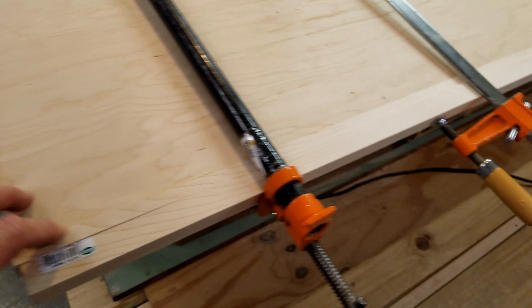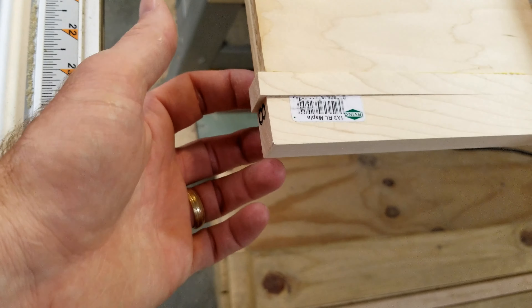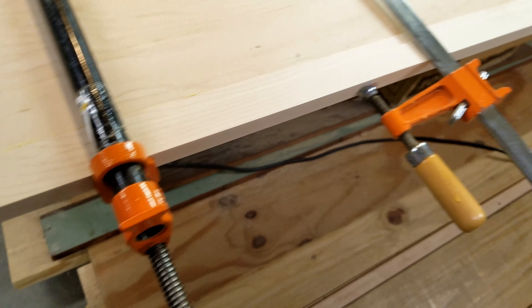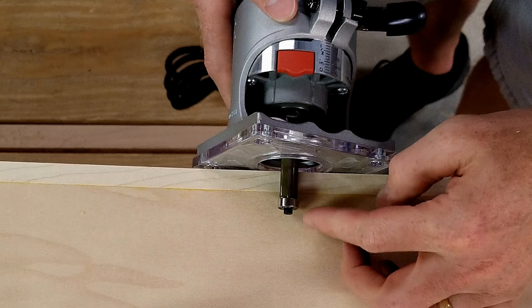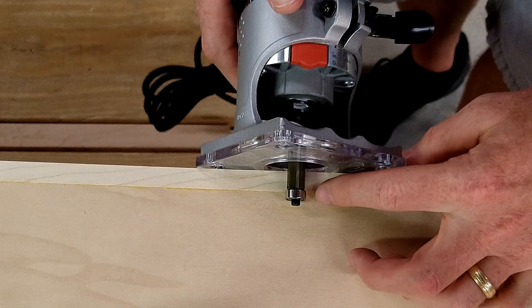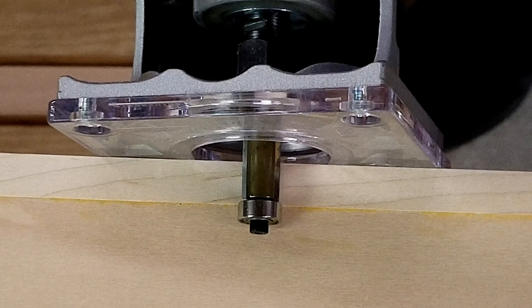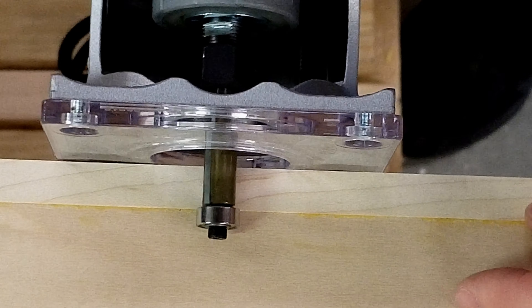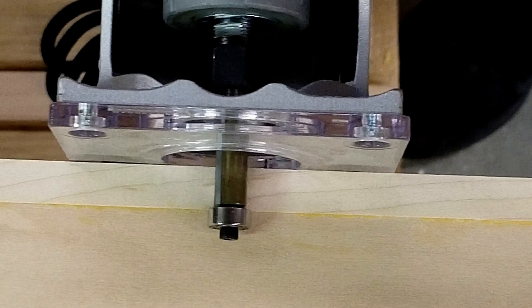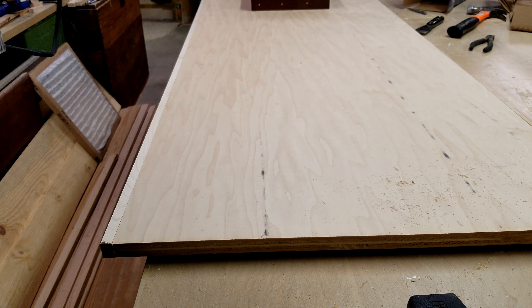Now once this is all dried up and set and I've got the clamps removed, I'll come back with my flush trim router and flush trim bit and knock this edge down so it's even with the plywood. I'm setting the bit so the bearing rides just below my board — the cutter will take off very little, if any, of the plywood. The carbide bit is just below the surface of the glued board, so when I come through it's just going to barely touch the plywood. As always, wear eye protection and hearing protection when using routers — these things are really loud and can make serious noise.